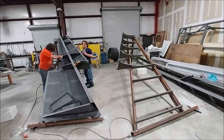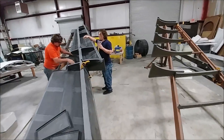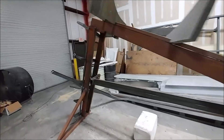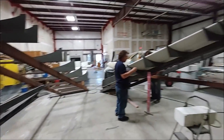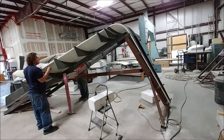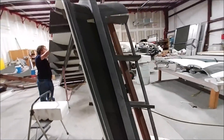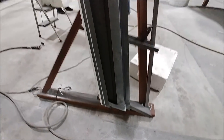Now that both fixtures have been dialed in, it's time to start getting everything sorted out to be bonded together. Here's the jig for the left-hand wing, and as you can see they're working on the right-hand wing right now — fitting all the different ribs and getting everything sorted into place with a dry fit before we can actually bond anything together.